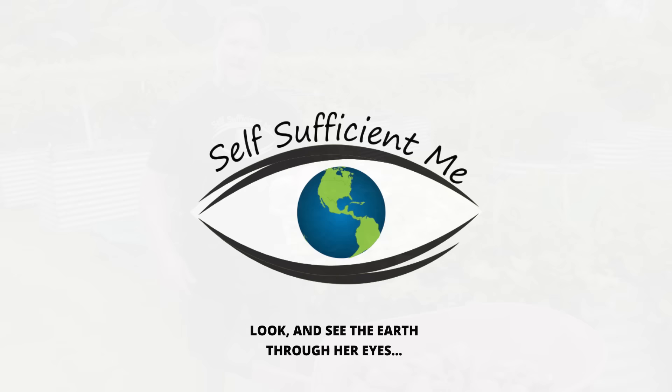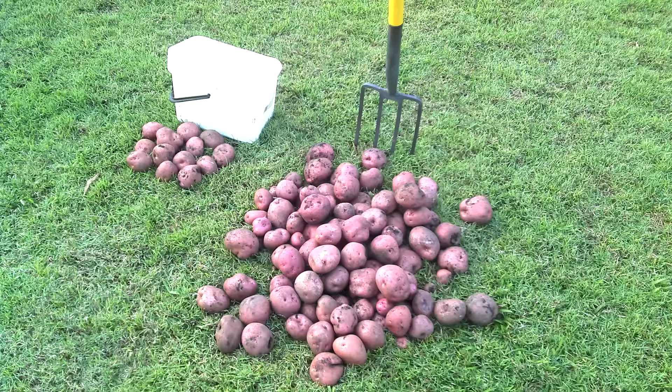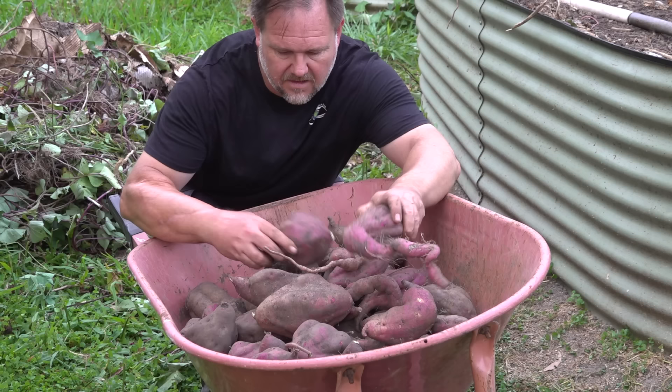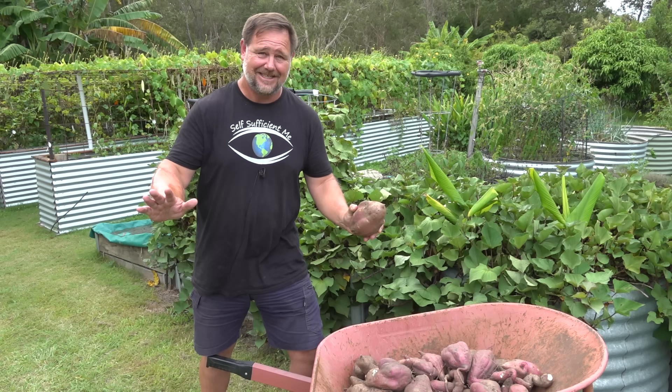In our subtropical climate, sweet potato is one of the few vegetables that you can grow all year round, unlike regular potatoes which can only be grown at certain times. Did you know that sweet potato isn't related to potatoes at all? In fact, it's part of the morning glory family of climbing plants, which are known more for flowers than tubers. In my circles, morning glory means something completely different — but let's not elaborate on that.